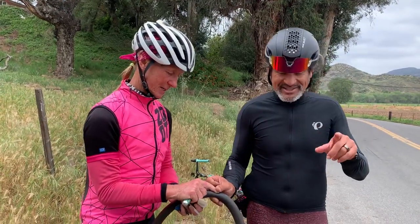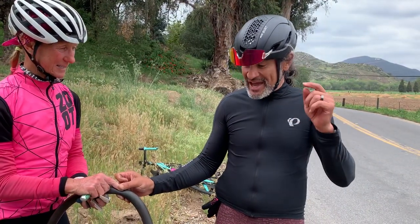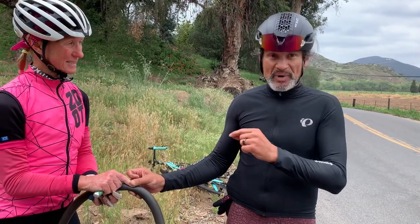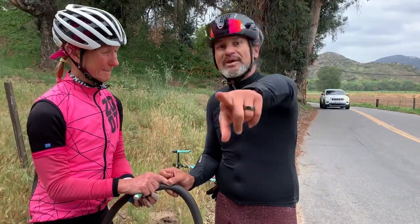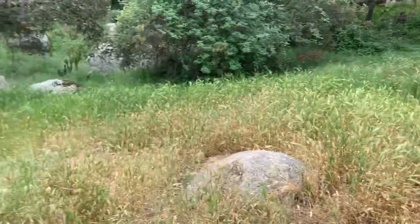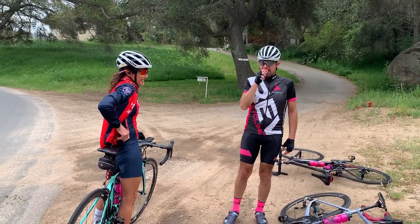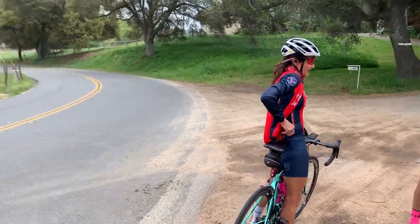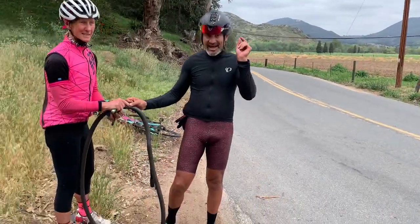The cycling tip for today is: you have one or two people doing the flat repair, and everyone else has to be eating — because it's a good time to get the calories in while your stomach and your heart rate is down. It's a good opportunity.